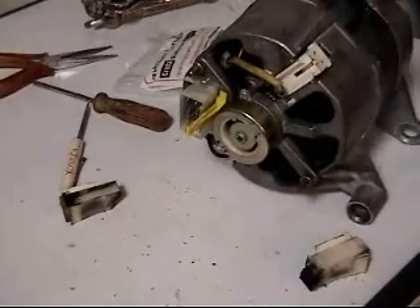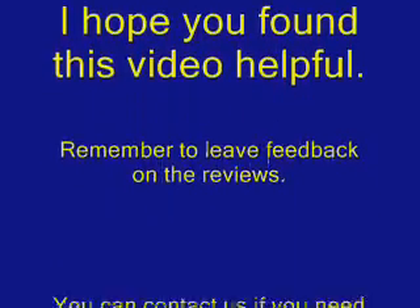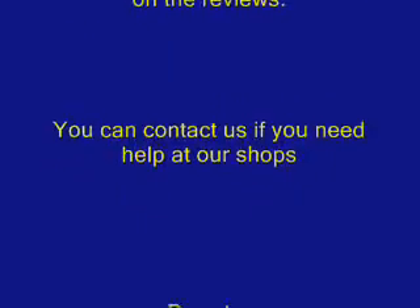Thank you very much for watching this video tutorial. Remember to shop at A Part For You — that's what keeps us going and able to make these videos for you. Thanks again for watching.